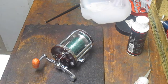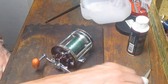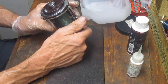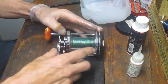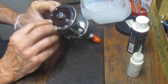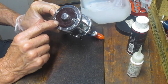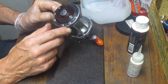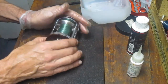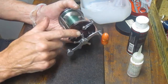Hi, this is Dennis with Second Chance Tackle. We're still doing our pandemic projects and I got a viewer reel today. This is from Nate and it's a Penn Squidder — the 140, the long cage Squidder with the burgundy side plates, made in the USA. It has a beautiful picture of an angler doing some surf casting, and this was at the time one of the best reels — still is a good reel — one of the best you can buy for the money for surf casting because of the side ball bearings.